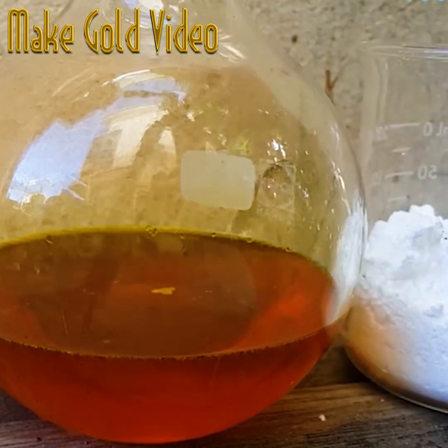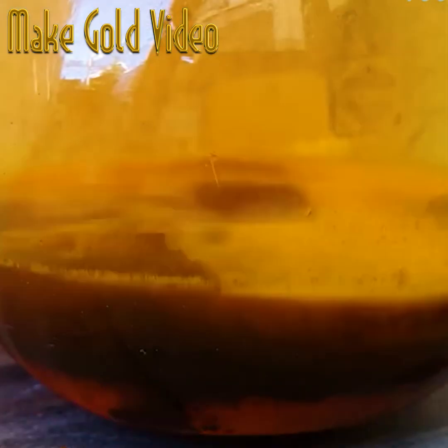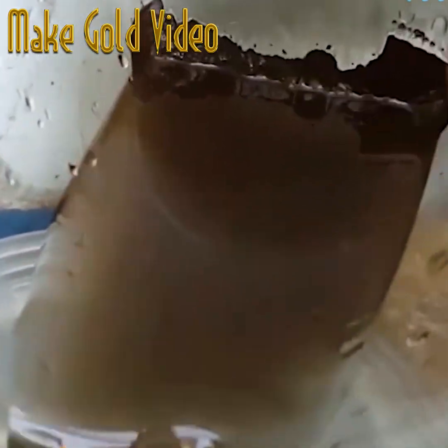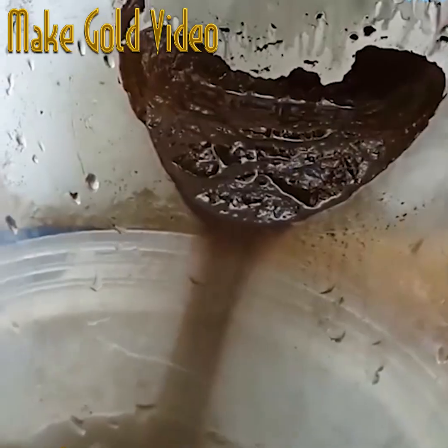To help the gold settle as sediment at the bottom of the solution, after being rinsed, some sodium metabisulfate is added until the saturation point is reached. Once that's done, the sediment at the bottom looks like a dusty brown color.